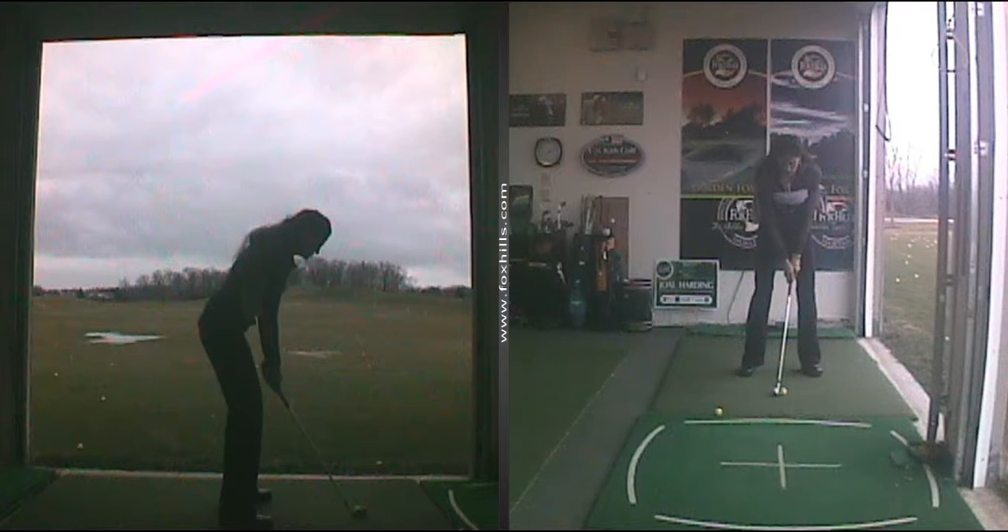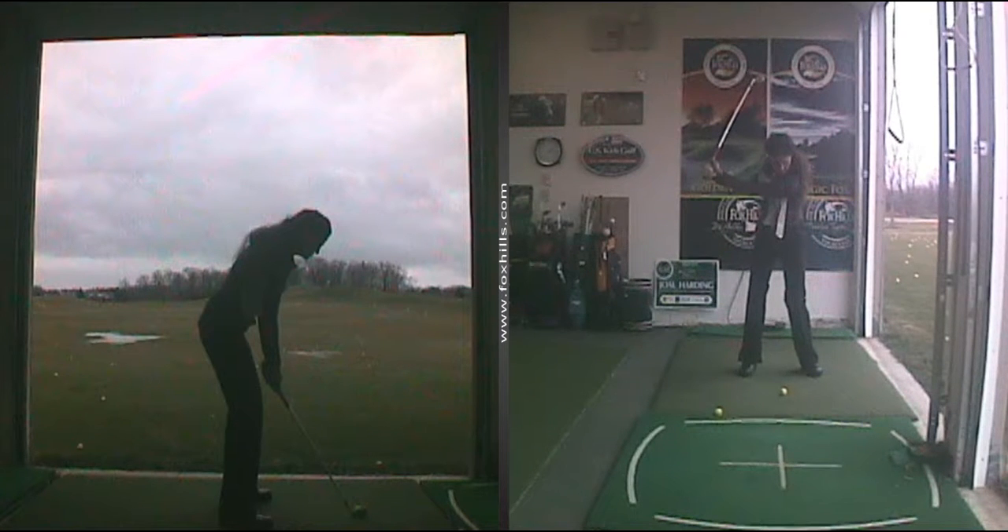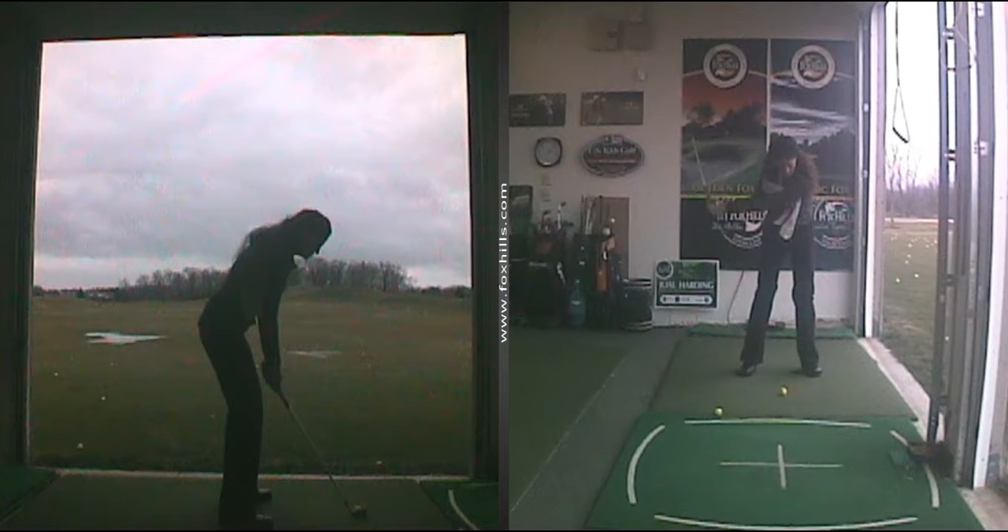The towel drill is the easiest one — you usually have a towel on your bag anyway. It keeps you connected. As you take the club back, it's going to feel a little bit different to you, but it's a super feeling. You'll wonder why you ever take a full swing once you get the hang of this one, believe me.